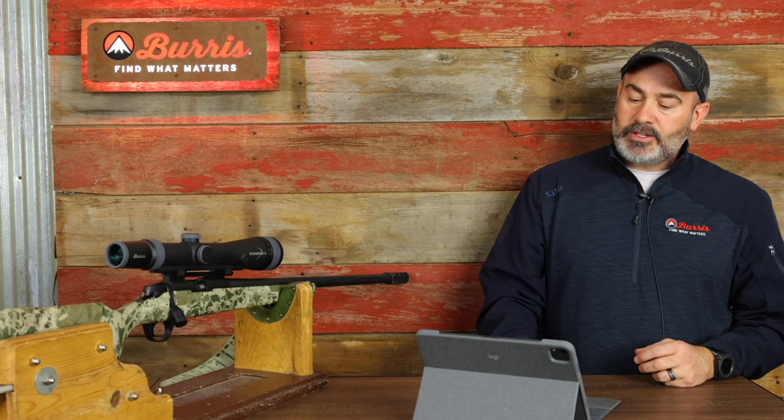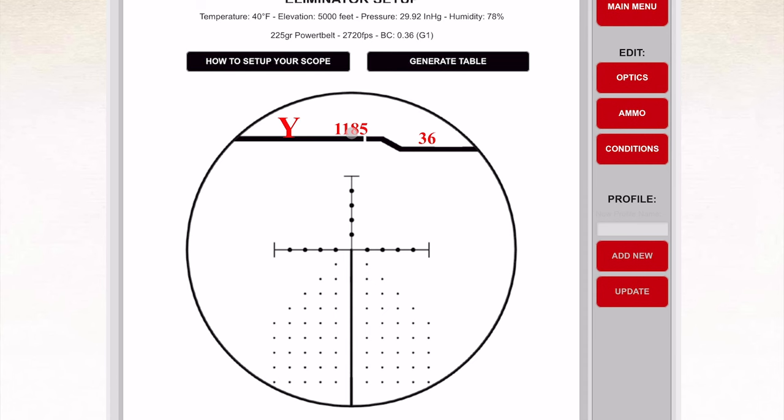One thing you can't emphasize enough: if you tell this scope you're zeroing at 100 yards, you need to be dead on at 100 yards — not one inch high, not two inches high. The scope takes that as part of the calculation, so you need to be hitting exactly at 100 yards for the rest of the process to work. Throw that off by an inch and it throws everything off downrange.